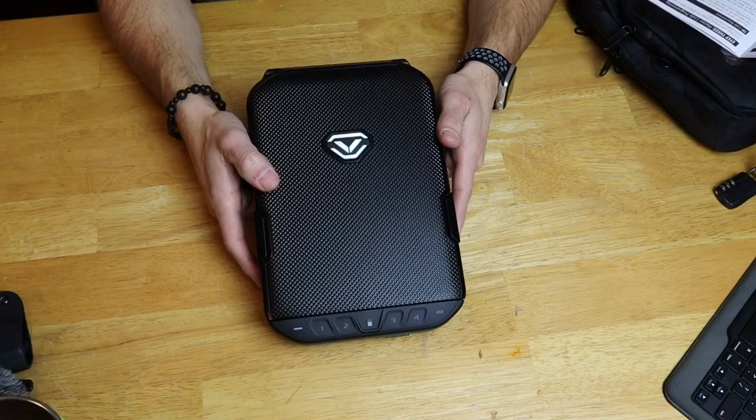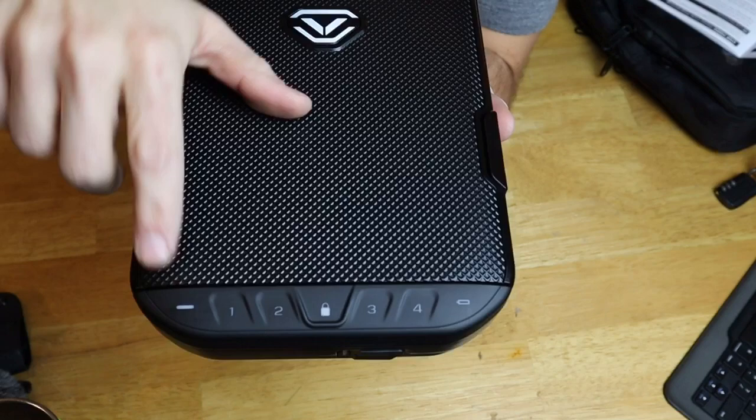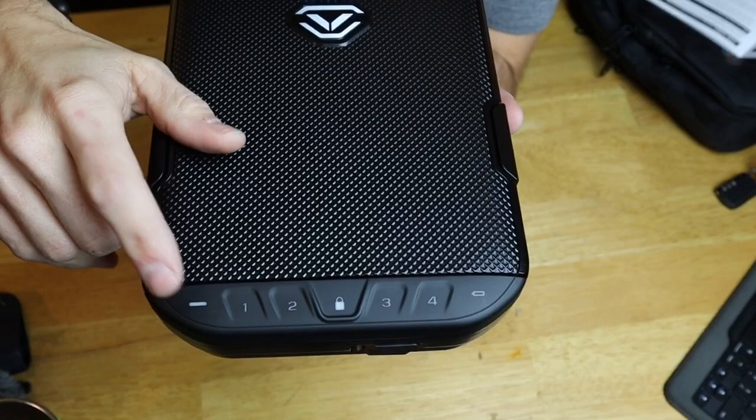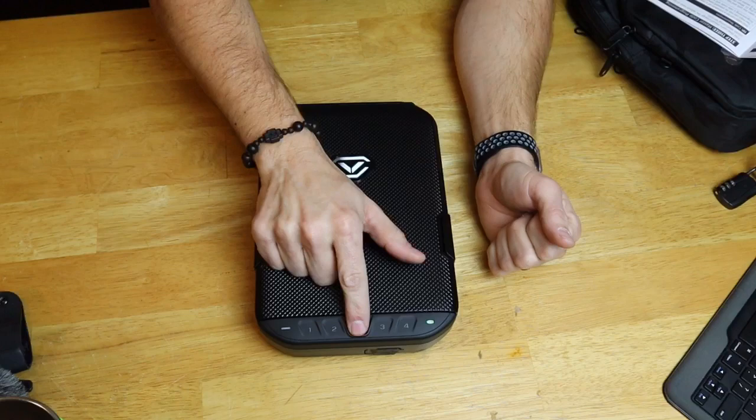Moving to the keypad on the front, there's a four-digit keypad. Let me light that up so you can see it — and that's how you lock the safe using that keypad. Also on that keypad, you have a battery indicator right here, and you have a tamper indicator here. If someone types in the code incorrectly, the next time you type in the code to open it, this light is going to turn red to let you know the previous code was entered incorrectly. To lock the safe, you just hold down the lock button for a couple seconds like this — and it's locked.